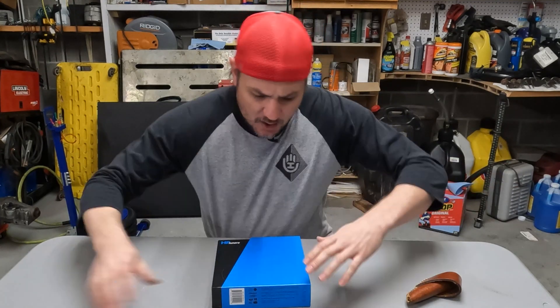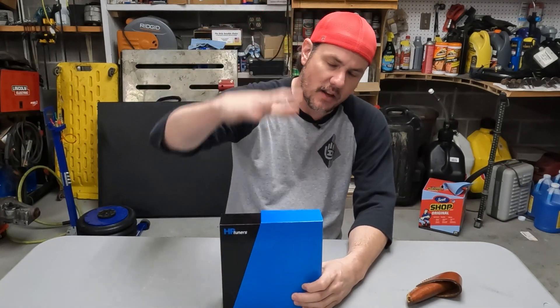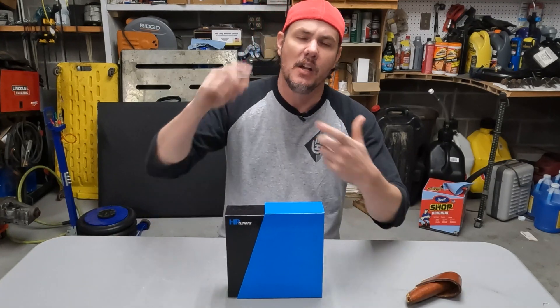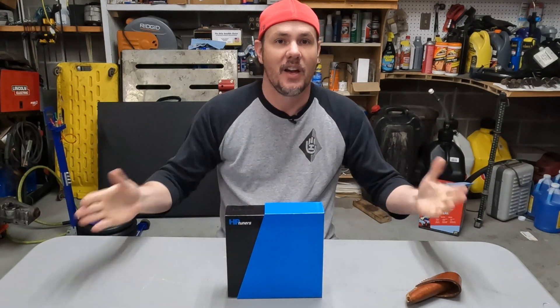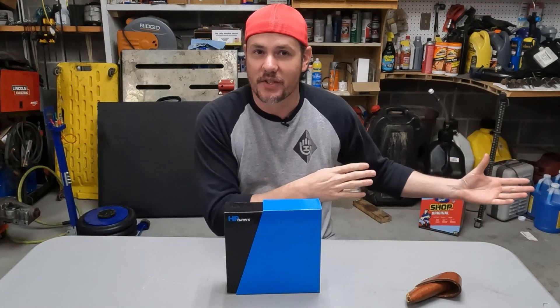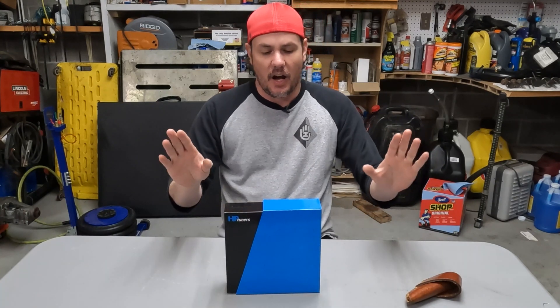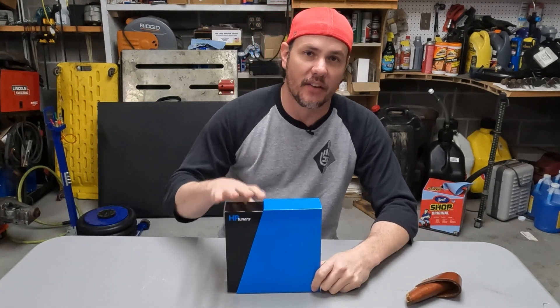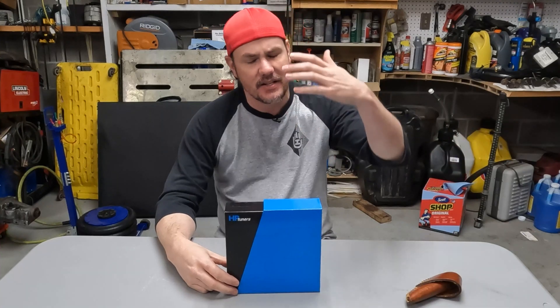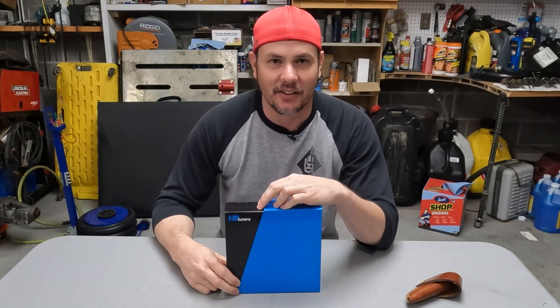Let's talk about the new features on the MPVI 3 versus the MPVI 2 or the MPVI 2 Plus. If you're doing next-generation tuning, side-by-sides, or modern vehicles — anything built in the last five to ten years — you're going to need one of the new interfaces. The old stuff still works on old stuff, but for all the new stuff you need the new stuff. They've also doubled the storage: the 2 and 2 Plus had four gigs of internal storage, now it's up to eight gigs — that's for standalone data logging and things like that.